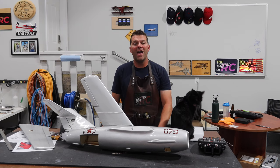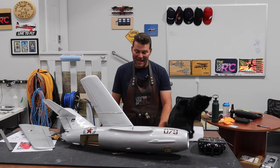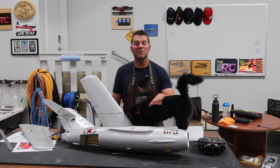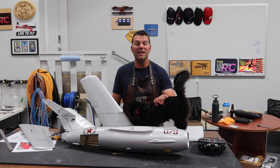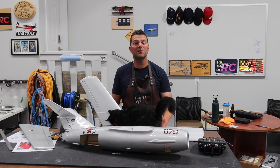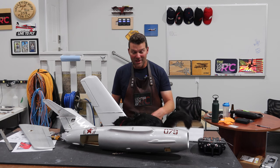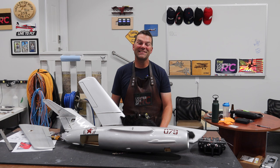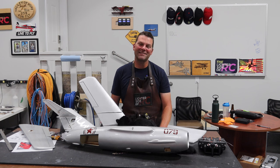Well, hello guys, welcome back to the channel and welcome back to the next episode of the MIG build. We are making some great progress on this little EDF MIG from Hobby King and in this video we're going to do some fun stuff. Nez is here helping us out. Anyways, stay tuned and we'll dive back into this build.